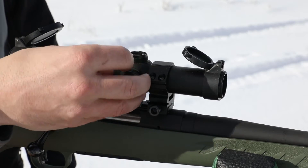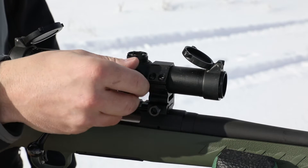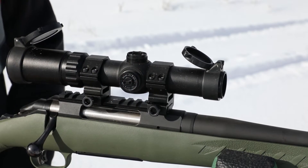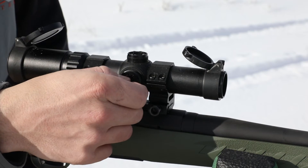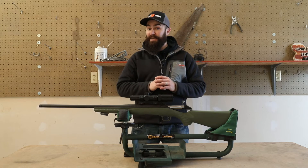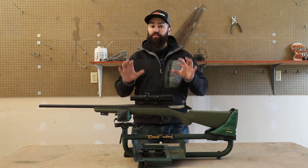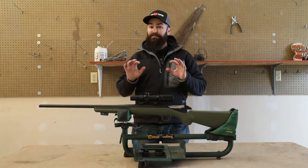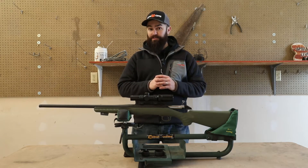The scope also features adjustments for windage and elevation in half MOA clicks. It's nitrogen gas filled, waterproof, and fog proof, so it can take whatever elements you're willing to take it out into. It features weaver style bases, and it features a circle duplex reticle.